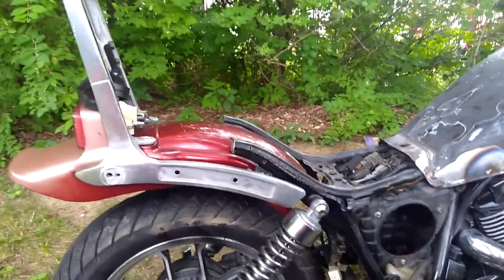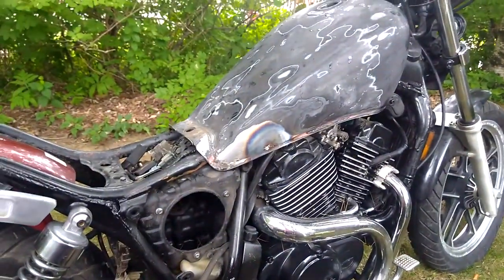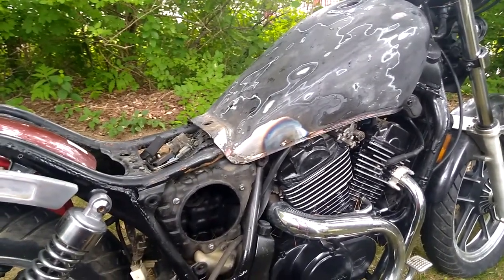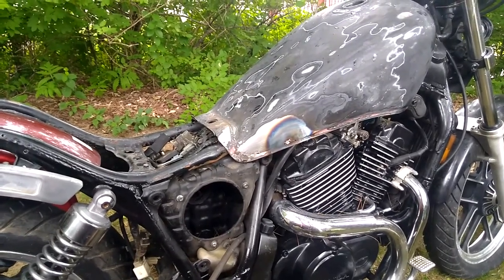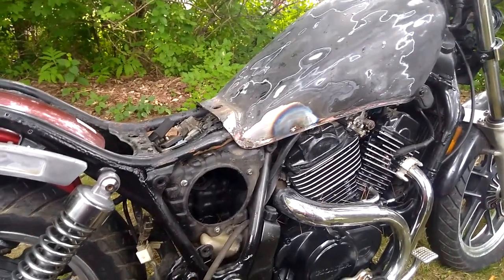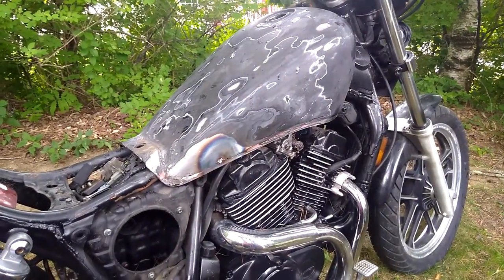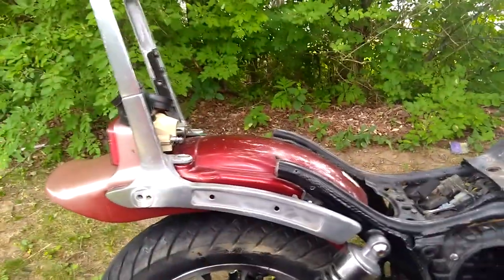One step closer - still have yet to pull the carbs out. I'm doing a little bit more research considering if I pull the carbs out, do I want to rebuild them? Do I just want to pull everything out of them and boil them? That's still up in the air. The main reason for taking them out is to replace the intake manifolds, which are pretty cracked and worn. Got some new ones right here.